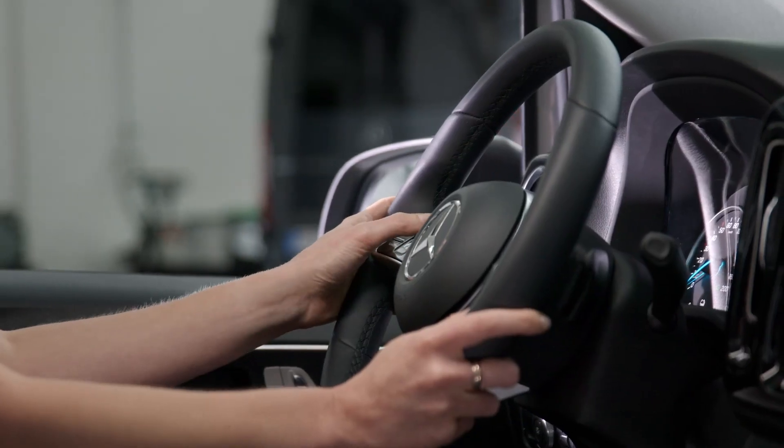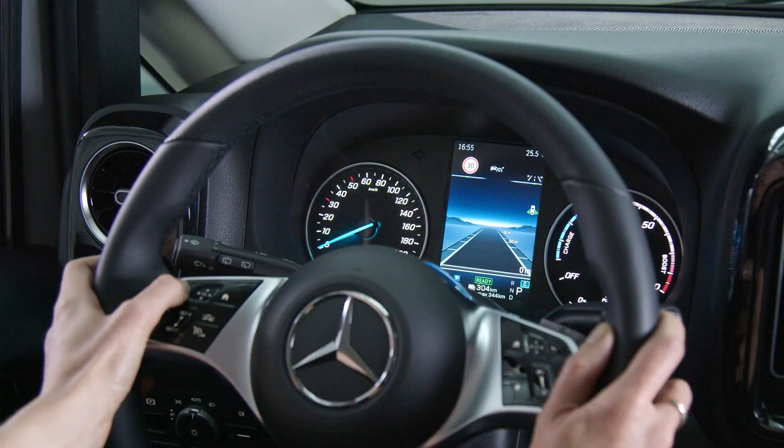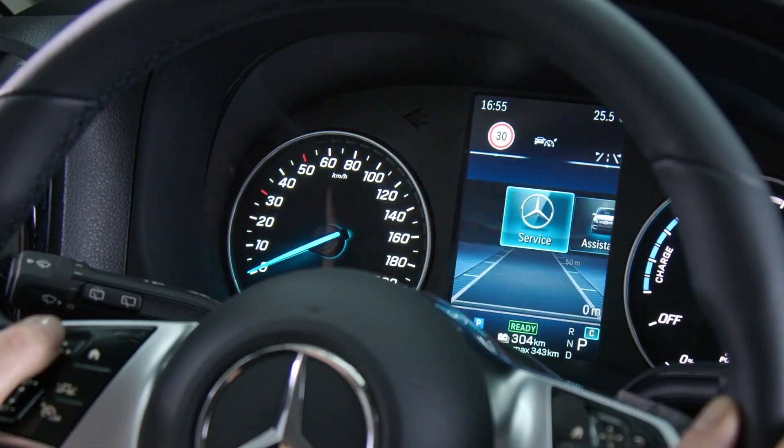You can control the instrument cluster using the left control pad on the steering wheel. Select the Service menu to find the item Tires.